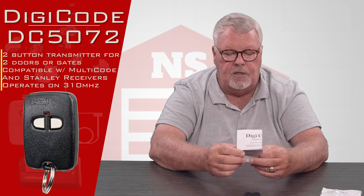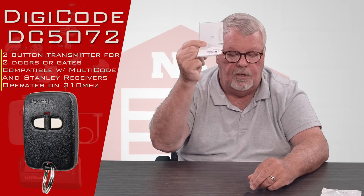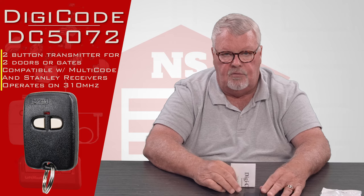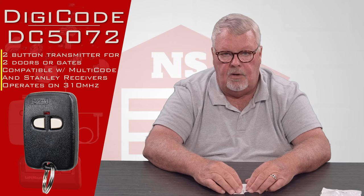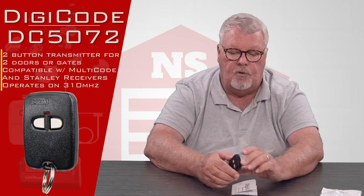One of the most important things in the package are the directions. Every one comes with directions. What I'm going to suggest you do when you get it: sit down, open it up, read the directions. They're going to give you an inventory of everything that's supposed to be in the bag, and it'll tell you step by step how you are going to train it or program it.